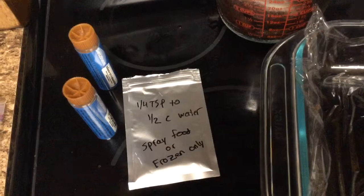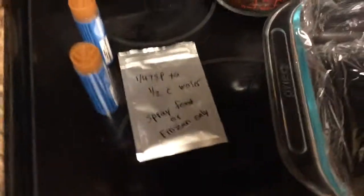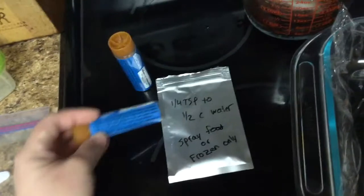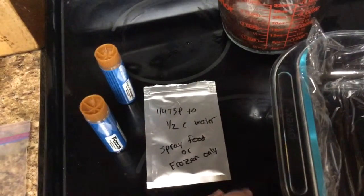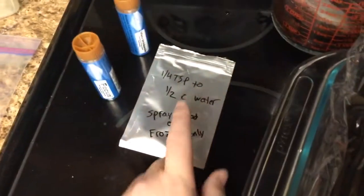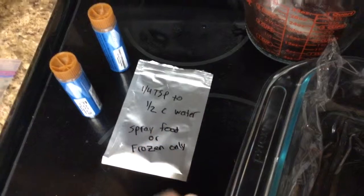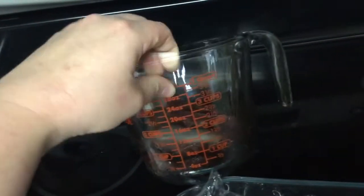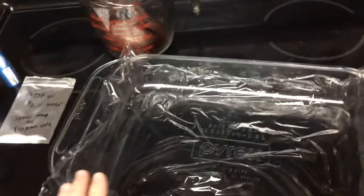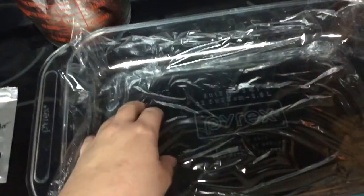I like to feed it frozen so that way it stays fresher longer. Whatever medicine you choose, make sure you have a binder — I use Focus, that's what I like, there are many others out there. I'm doing a quarter teaspoon for a half cup of water, but instead of water we are using frozen fish food. I got it thawed out so I can stir everything in, and then you need a pan you can freeze — I'm using a glass Pyrex 9 by 13 pan with saran wrap on the bottom.